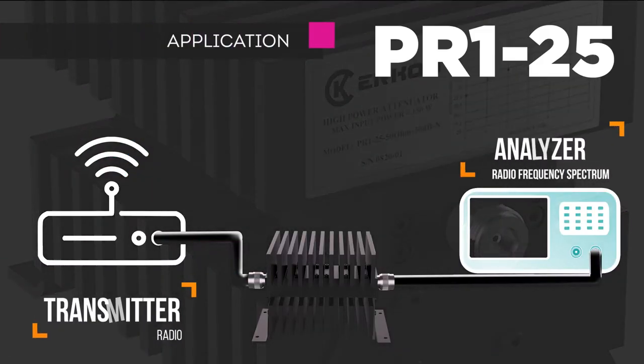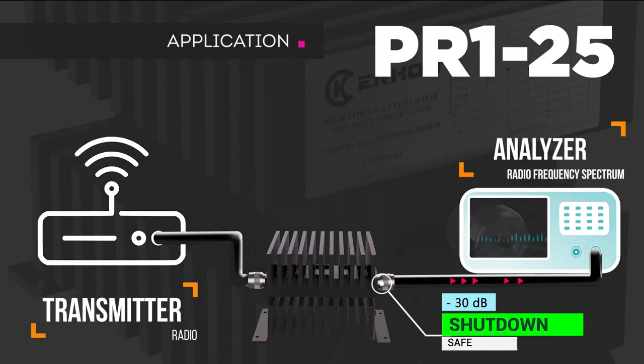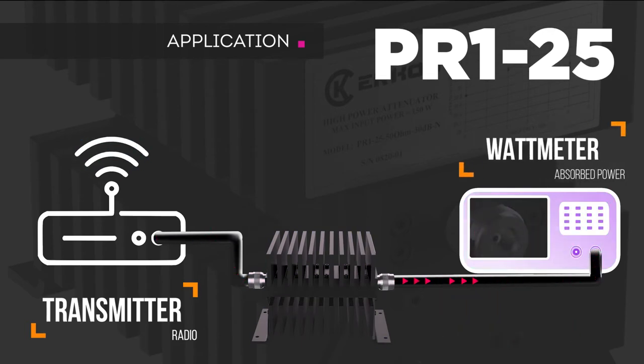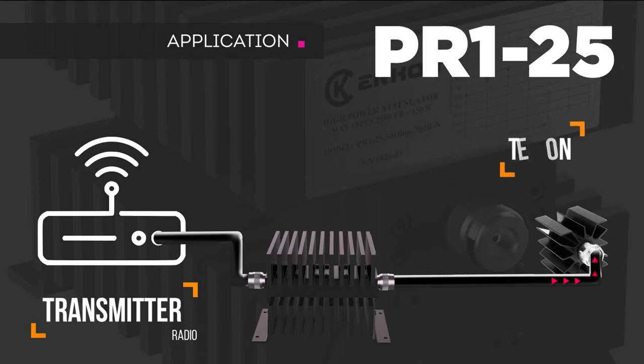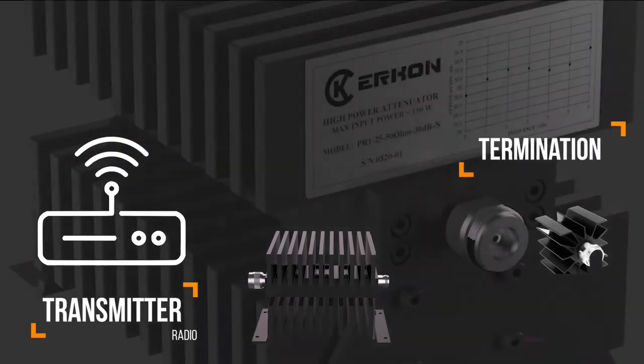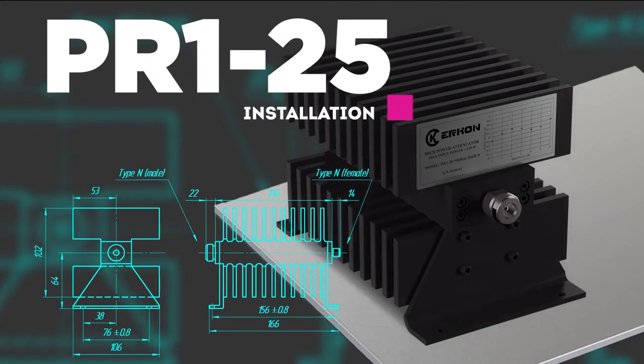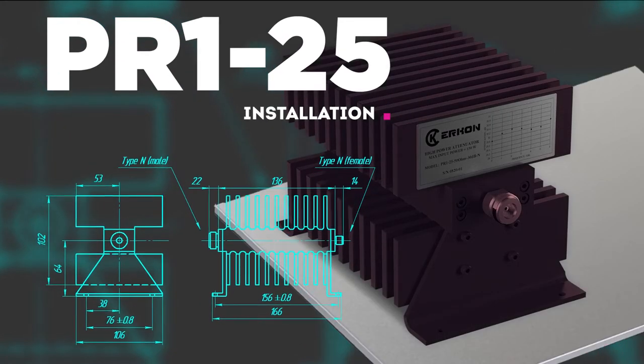The use of the PR125 attenuator allows testing of equipment, prototypes, and laboratory conditions, assembling various configurations of measurement systems, and performing interstage balancing. The attenuator is designed for installation in onboard equipment and test benches.